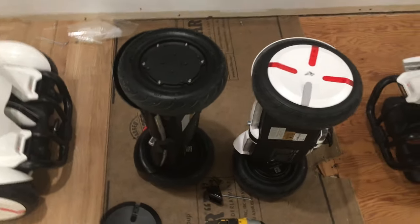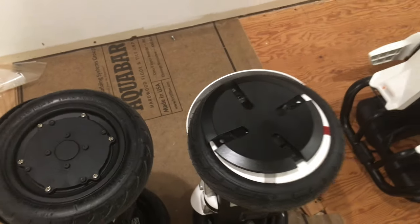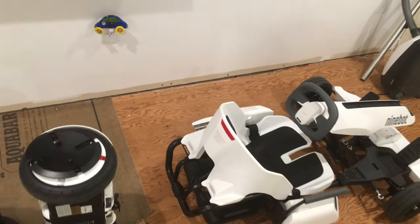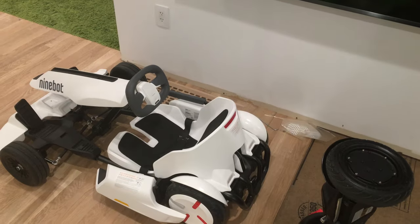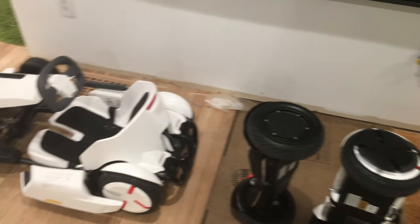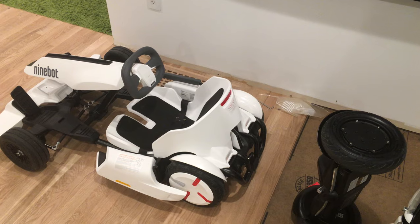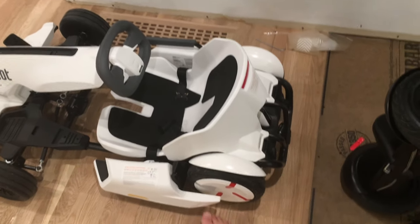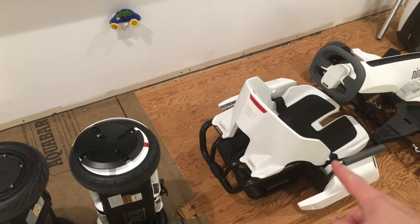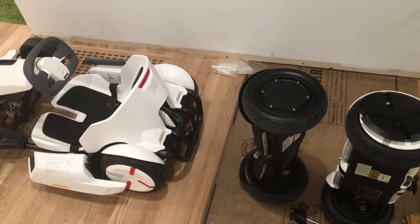The reason we're switching the cap from a white cap to a black cap is because we ended up somehow with two of these Ninebot go-karts. When I'm out there working on them and playing with the kids, I can't figure out which cart I'm connected to. So to keep them different, this one is going to have a white cap and that one's going to have a black cap — the black race car and the white race car.